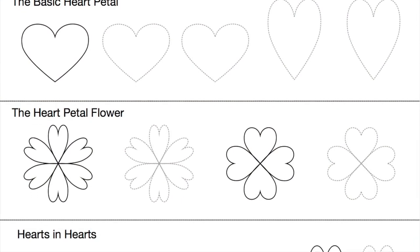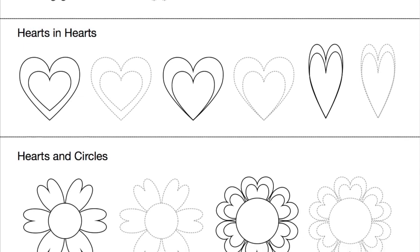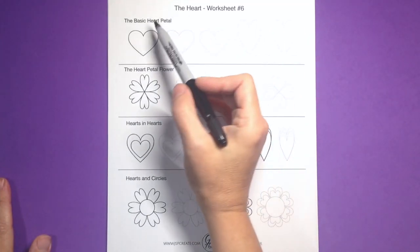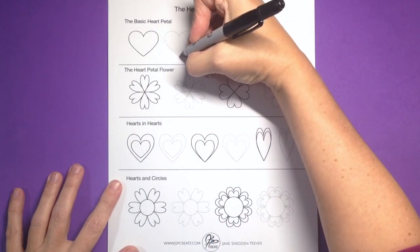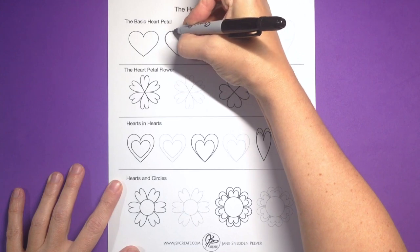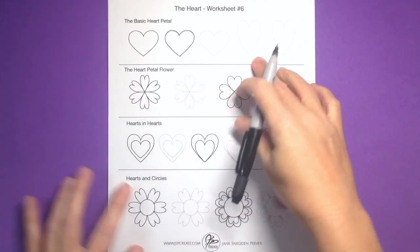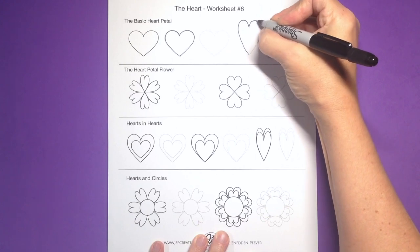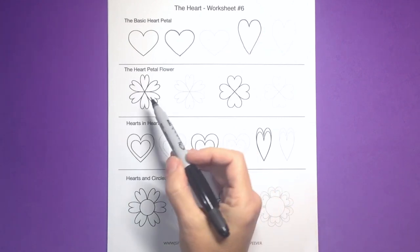Today is day six, the last shape before we put it all together. The heart can be used as either a petal or a leaf. The tricky part about the heart is that it is a symmetrical shape and it's very hard to get the two halves to look the same. But in your freeform drawing, that's the beauty of it — it's not going to be symmetrical. In fact, you'll probably develop your own style of how you want to draw this heart-shaped petal.